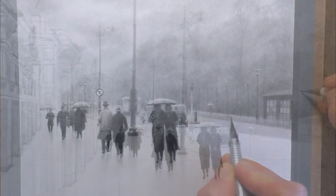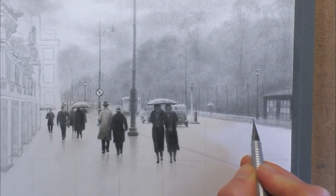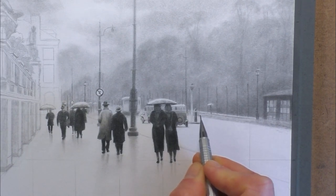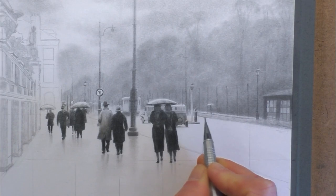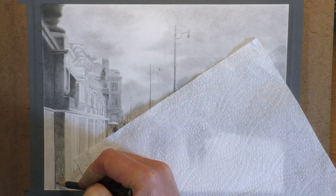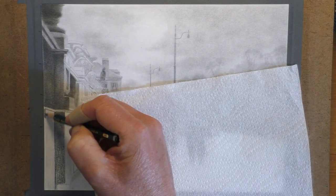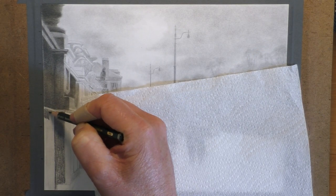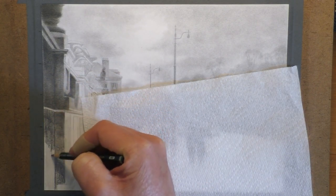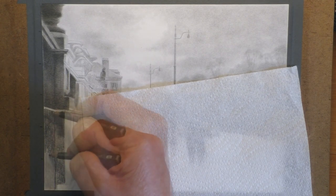It makes the foreground figures pop a lot more and creates a much nicer focal point. Keeping backgrounds nice and soft — even if in the reference photo they're quite detailed and darker — using a little bit of artistic license to soften them down, remove some detail, and enhance the foreground is going to give you greater distance and depth in the picture. Even though it might not be exactly the same as the reference photo, using artistic license we can create a nice effect of more depth and character in the drawing.